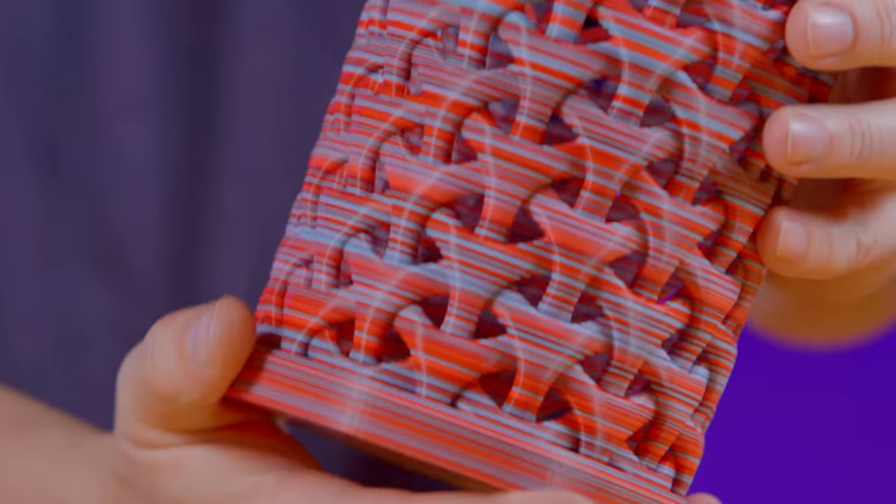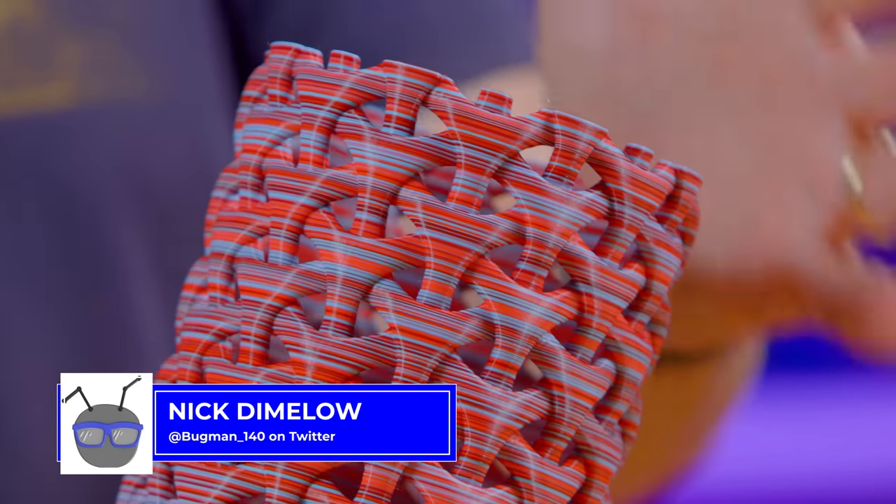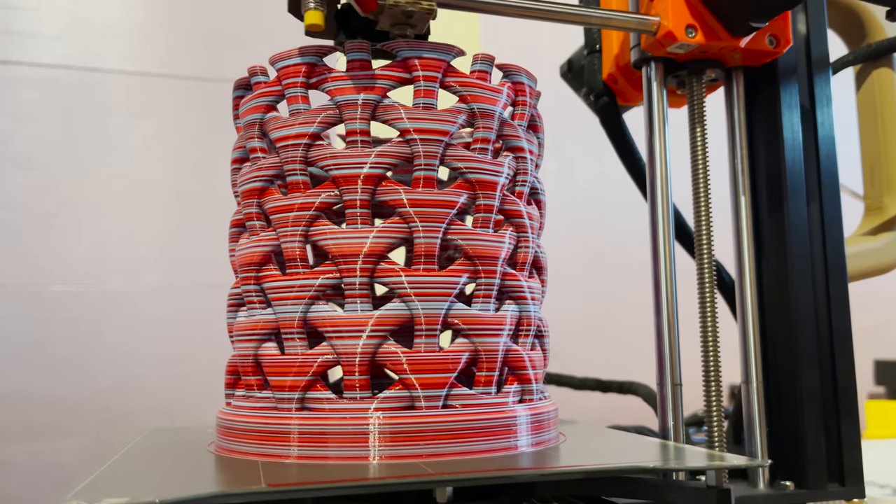How about four colors? This is the Vault of Asgard by Bugman140, printed in random mode on a Prusa Mini using Palette 3 and four different PLA filaments. It's gorgeous. I love how the colors just swirl around — it almost looks like candy. It doesn't taste like candy — I've tried — but this is fantastic.